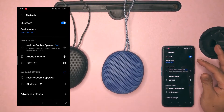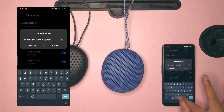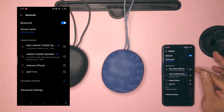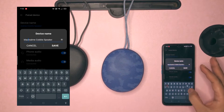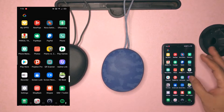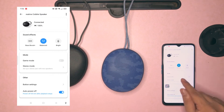For personal preference, you may choose to rename both speakers so you can easily identify them. Afterwards, go directly to your Realme Link app and open it. In the app, tick the icon of the Bluetooth speaker marked with the number 100, and then click stereo mode.